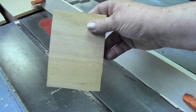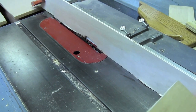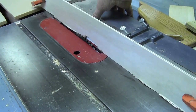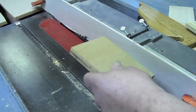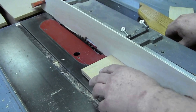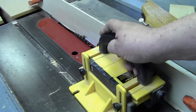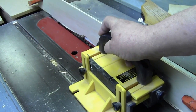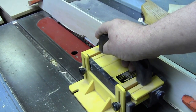This is the side of the donation box. It will need to have a rabbet cut in it to hold the plexiglass. I've attached the sacrificial fence to my regular fence and moved the blade over just barely touching the sacrificial fence. Then I will take the side and simply push it through the table saw using the gripper for safety. This will give me a little notch or rabbet along the edge that will safely hold the plexiglass in and will not require any adhesives.